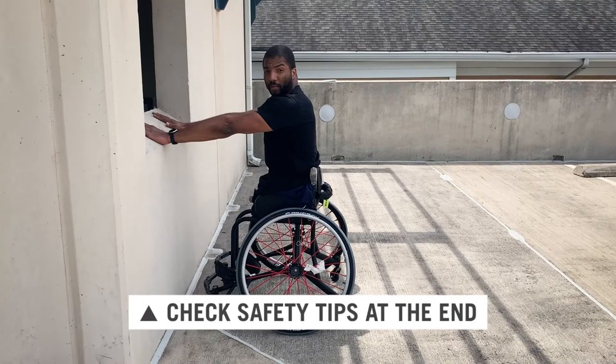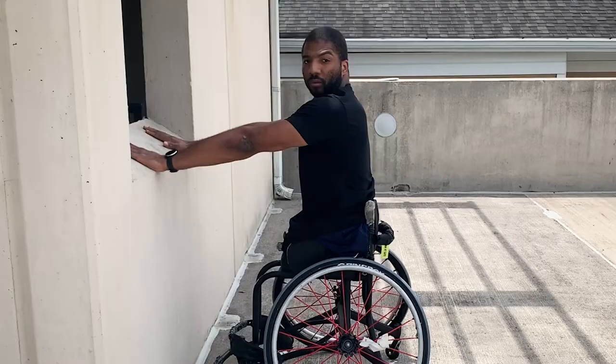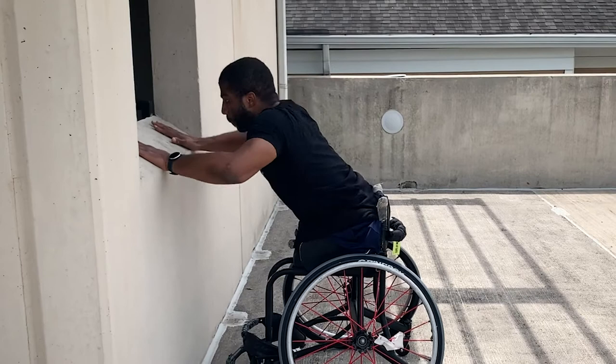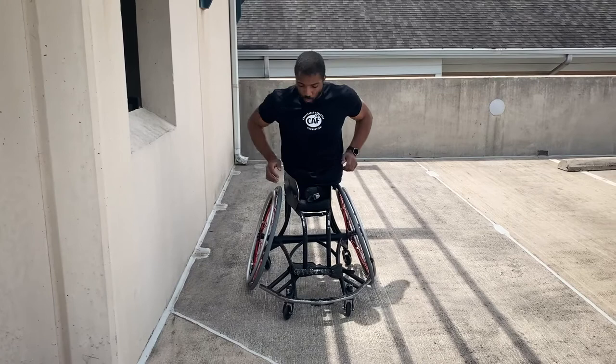We're going to have our arms extended out in a push-up position, then bring our arms in to about 90 degrees, and push back out. Again, we push in and push ourselves back out.